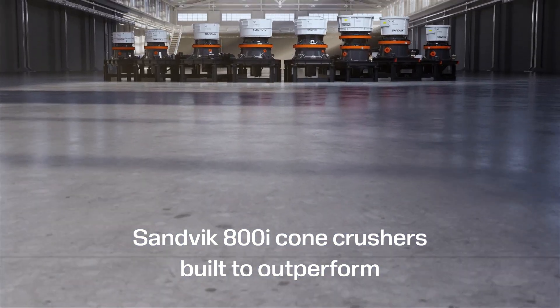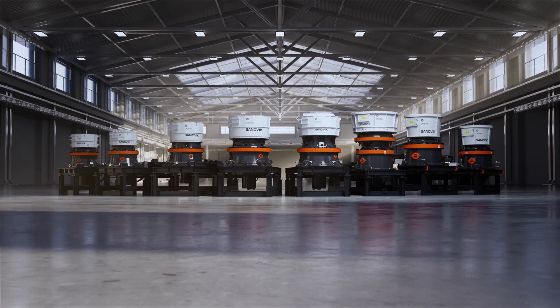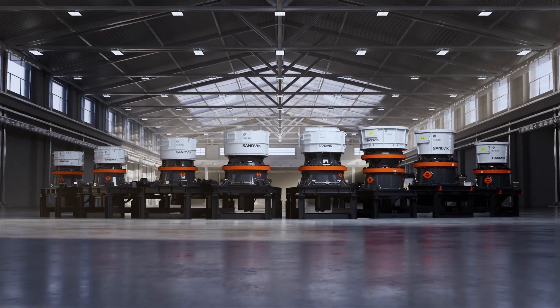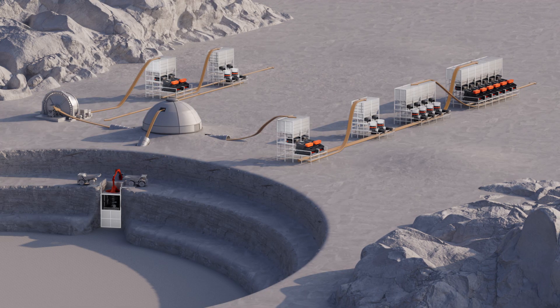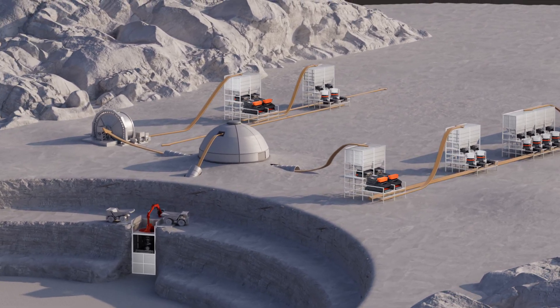Sandvik 800i Cone Crushers outperform in all crushing applications, maximizing productivity and uptime. Strong and robust, they're used in 24-7 high-capacity applications.